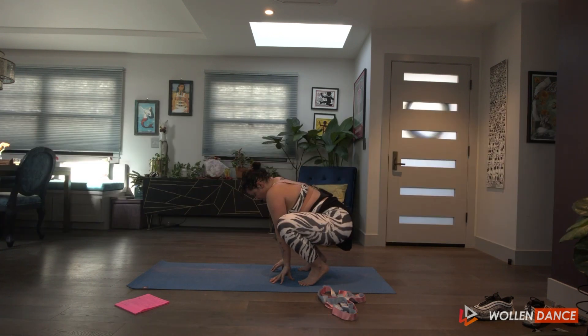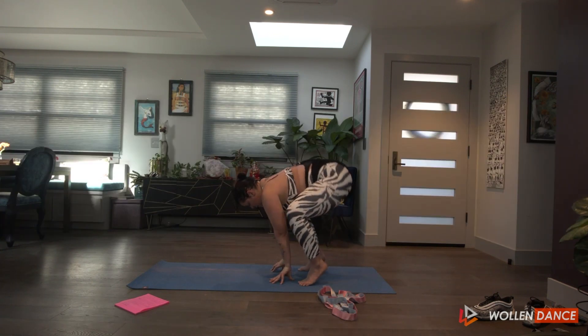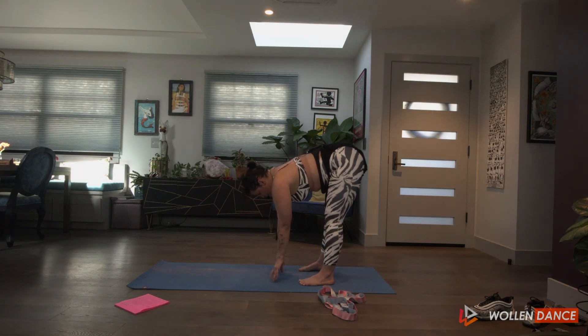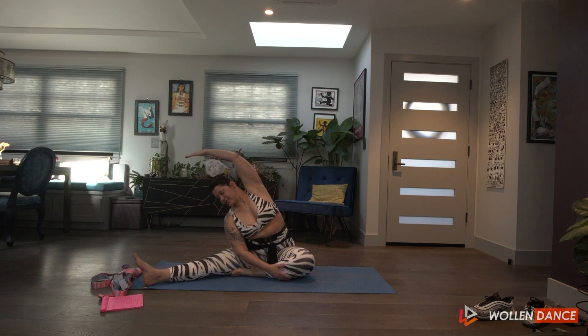Come up on the ball, push it back up, flatten that back, keeping the fingertips, and we're going to go over to the side.